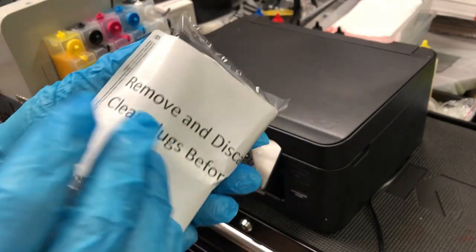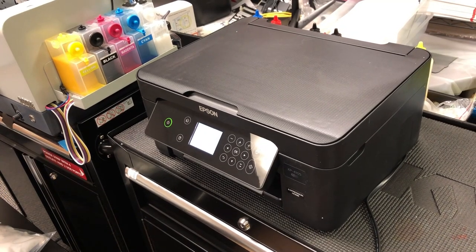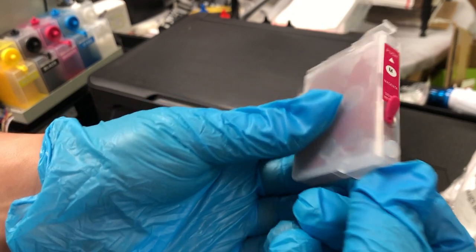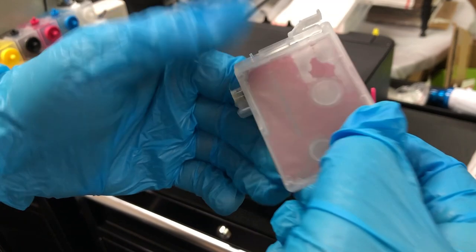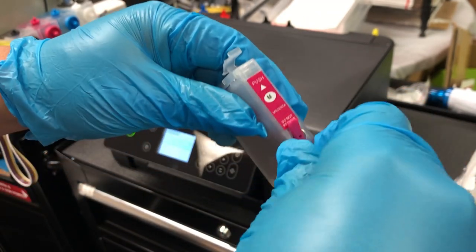The first thing to do is actually follow your instruction. You need to remove the clear plugs from each cartridge. There are two plugs — the color plug is the refill plug and the clear plug is the air plug. To make the cartridge work, you have to remove the clear plug.